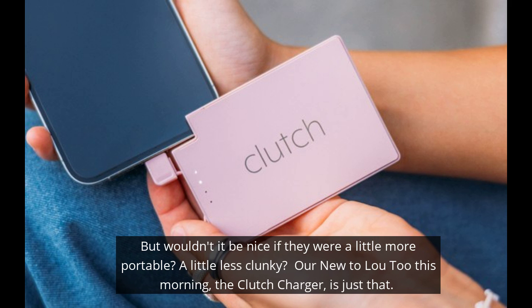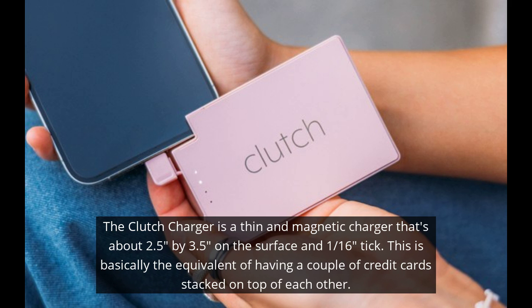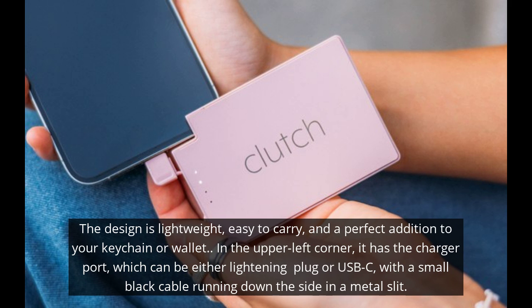New to Lutu this morning, the Clutch Charger is just that. The Clutch Charger is a thin and magnetic charger that's about 2 and a half by 3 and a half inches on the surface and a 16th of an inch thick. This is basically the equivalent of having a couple of credit cards stacked on top of each other.